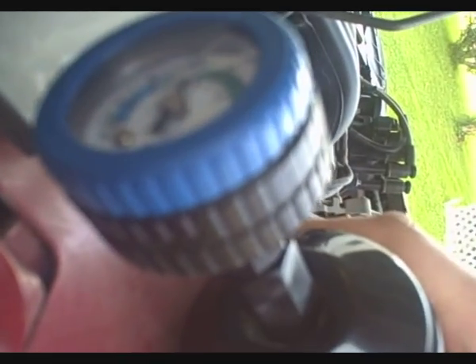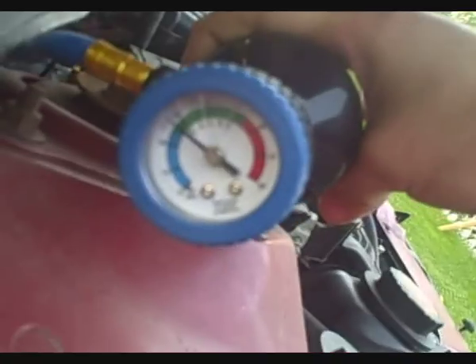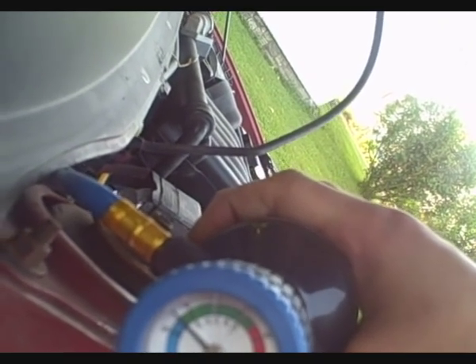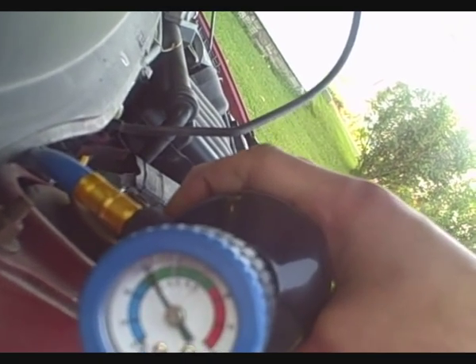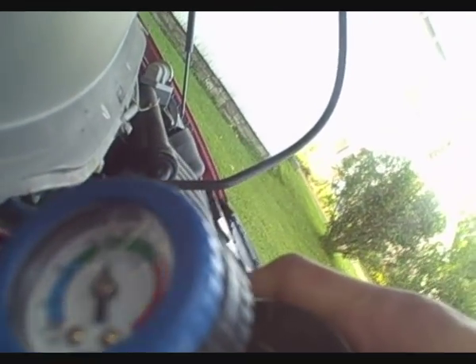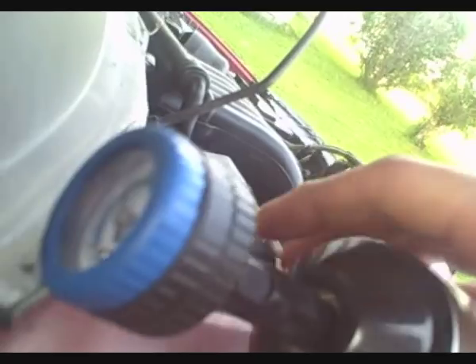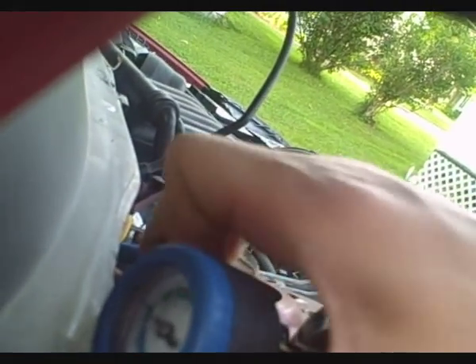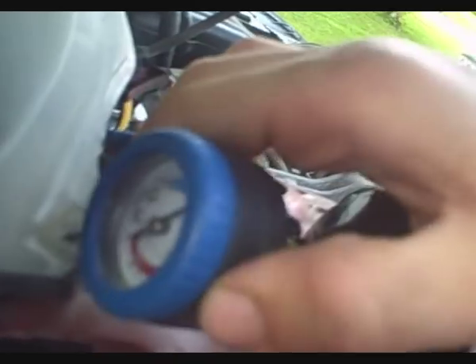Let's see what we have for pressure — we have the green zone, reading between 25 and 35, which is not what we want. Now to get the refrigerant to go from the bottle to the car, we turn this clockwise, make sure everything is tight, and it will puncture the can at the top and start filling.